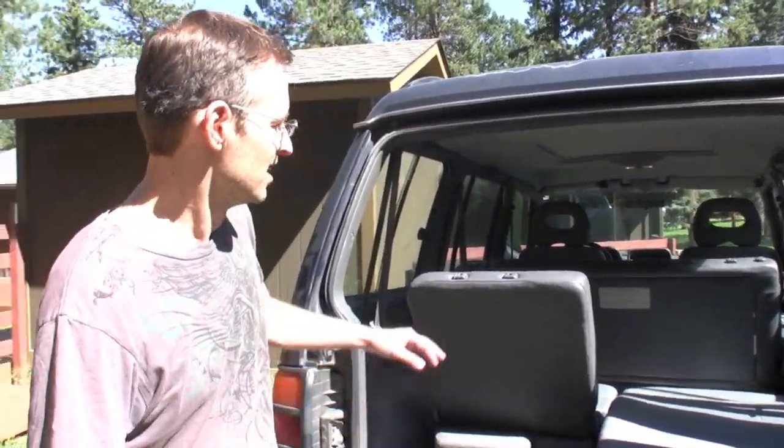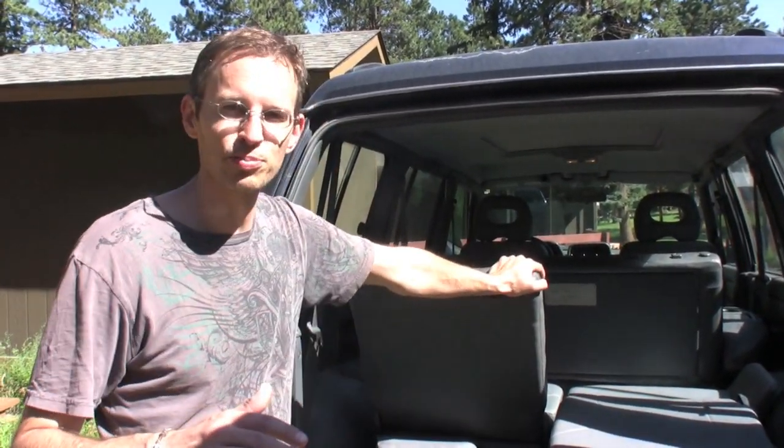I'm Justin Lucas-Savage at Backcountry Treks — bctrex.com. I'm in love with this truck. It's a '95 Mitsubishi Montero SR, and for the most part it's pretty much stock.